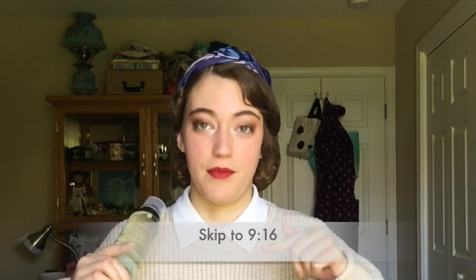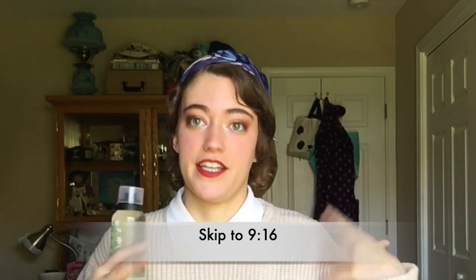I'm also trying out a new hairspray in this video, so if you want to skip to a specific time mark to see my first use of hairspray and how it actually worked throughout the day, you can jump to that. It is the Love Beauty and Planet Coconut and White Jasmine hairspray. You can see my first reactions to using it if you jump to that time code.